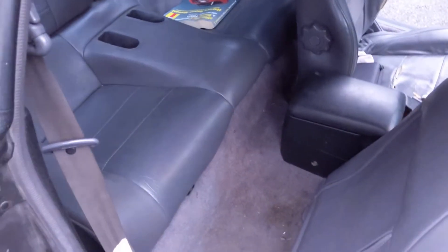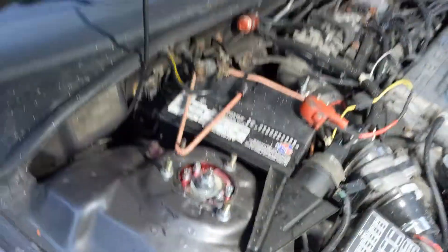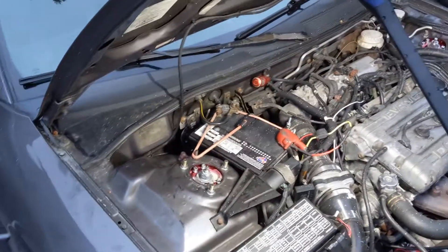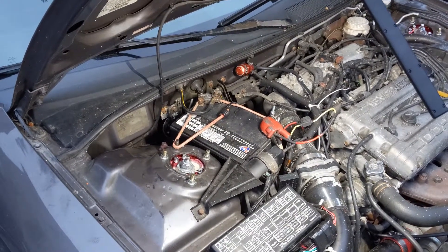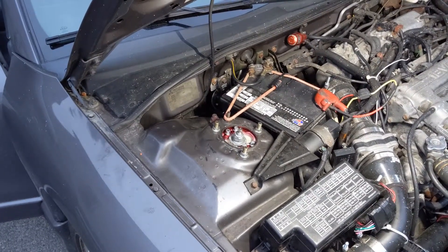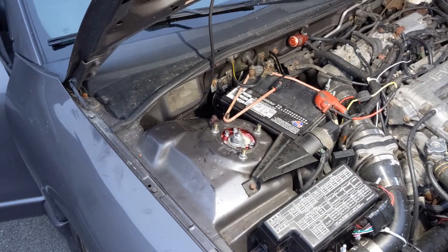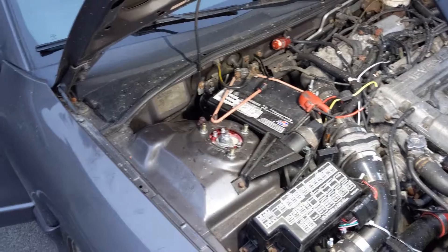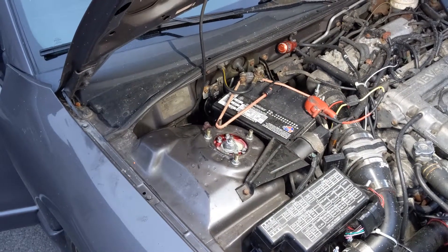We've got everything put back together, the back seats are back in. Our new power line is connected right here to the positive terminal. I tested it out and the car started right up. That should be giving us a couple more volts straight to the fuel pump, giving us a little more fuel pressure. One of the guys from the DSM Classifieds page sold me a nice set of 750cc fuel injectors that I'm going to be throwing in here and dialing in with my MAF translator.